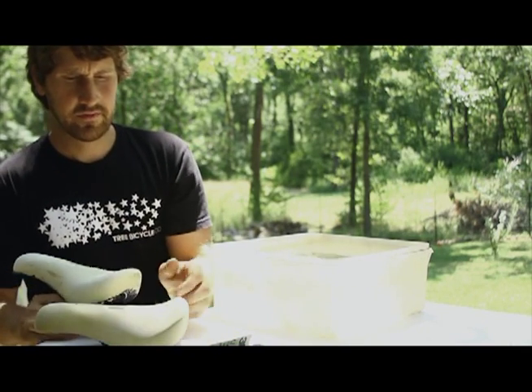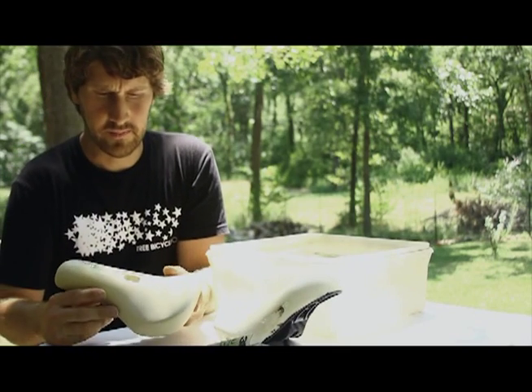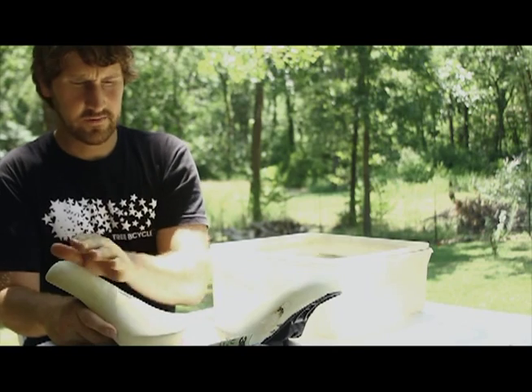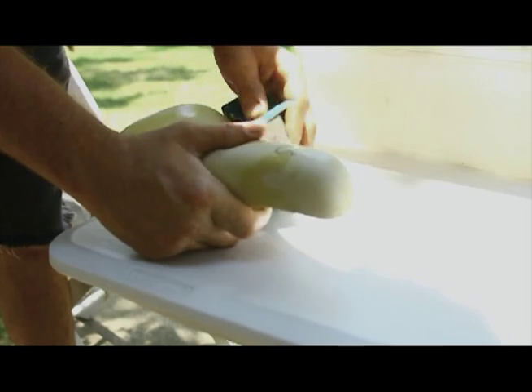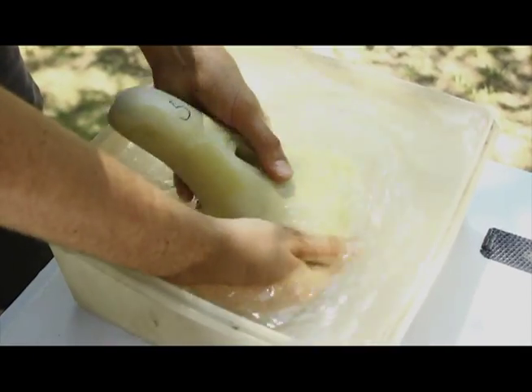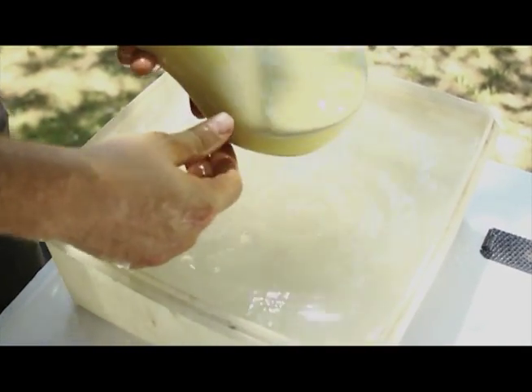Our manufacturers gave us this plaster version of a seat, which is a little different now. I have to sand this down to make it the same shape as this so we can give them the plaster version to make the final mold for our production seat.